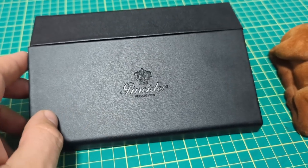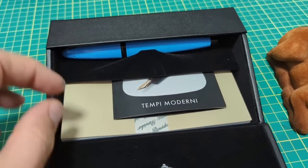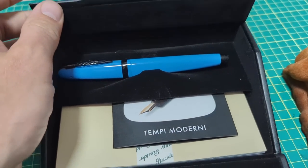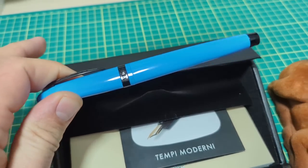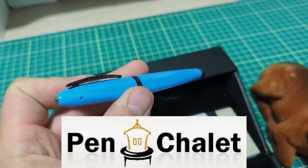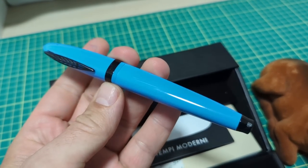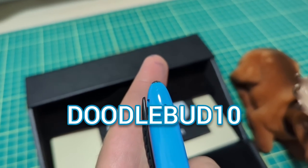Doodle Bud. Today we're looking at this lovely Penider pen that comes in this box — looks like a little writing box. This is the Modern Times, also known as Tompy Moderni, sent to me by the kind folks over at Pen Chalet to review. They want to get my thoughts on this pen. Next time you're checking out Pen Chalet, use Doodle Bud 10 to save 10%.